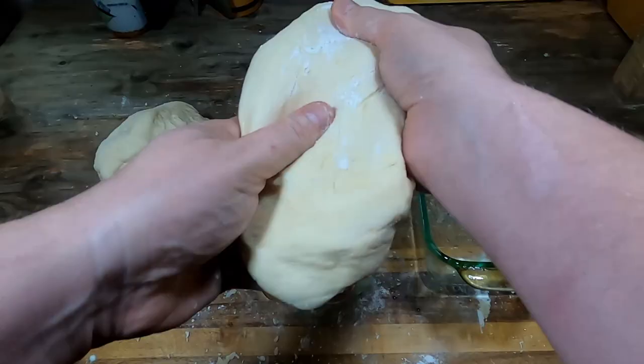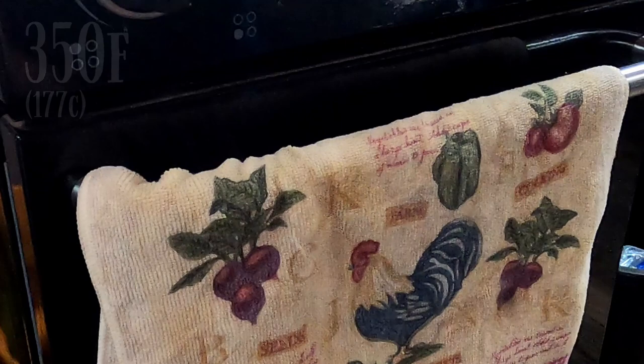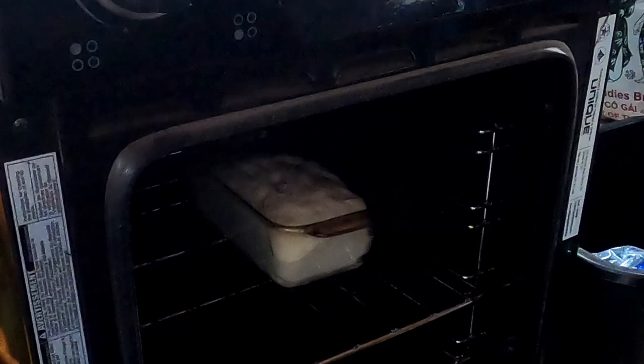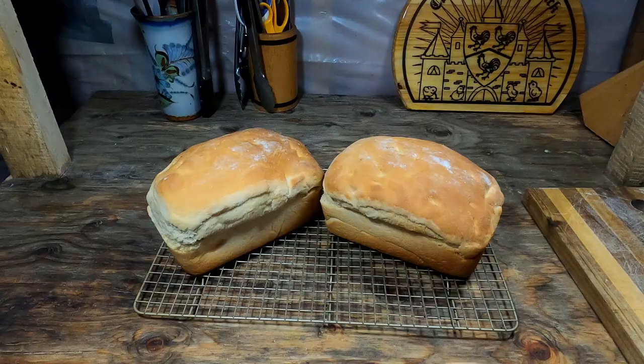We now split the dough ball in half and place it in two well-oiled loaf pans. After covering and resting an additional 30 minutes, the loaf should be about double in size. Now we place our bread pans into the center of an oven preheated to 350 degrees Fahrenheit. We bake our bread for about 35 to 37 minutes, adjusted for your oven. There we have our Amish bread, ready to cool down and eat.